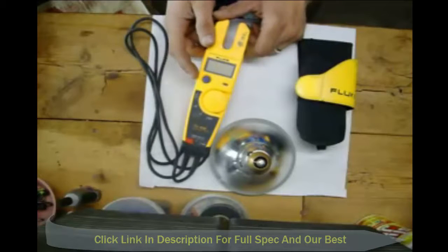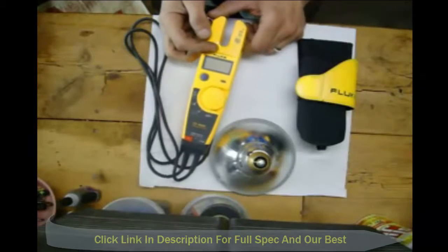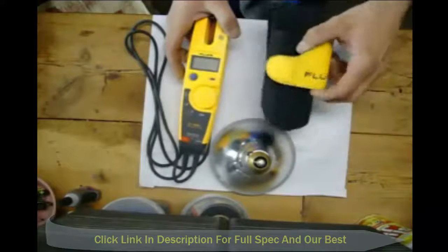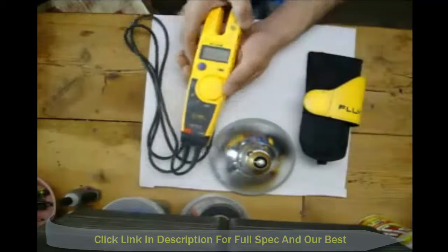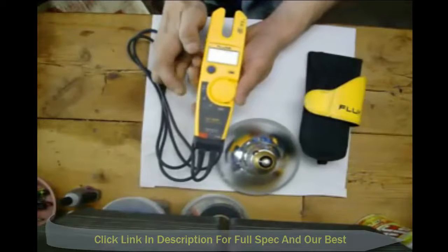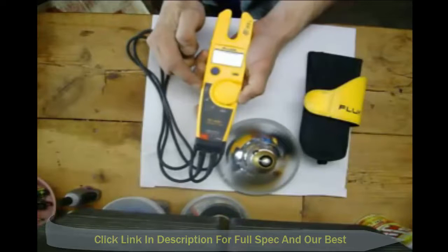This particular meter right here is made by Fluke. Measures up to a thousand volts. Comes in this little pouch. And it measures voltage — alternating and direct current. It measures amperage, and you can use it as an ohm meter.